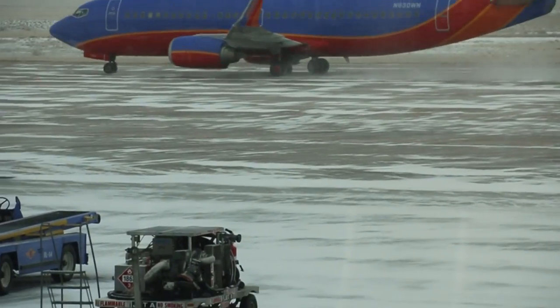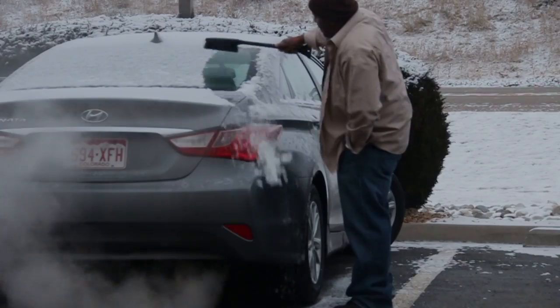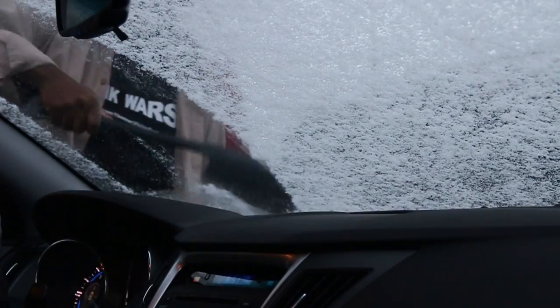The first weekend in March, I hopped on a plane for a very special event. As the plane landed, I received a warm welcome by snow. So I cleared the snow off my rental car and headed to the event.